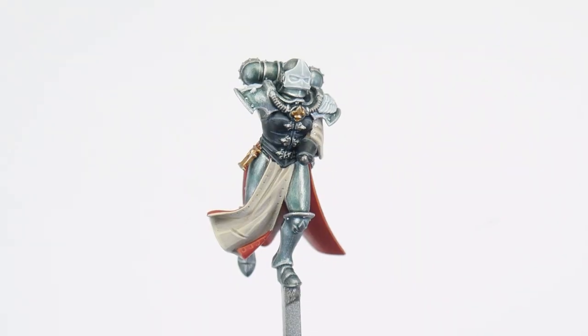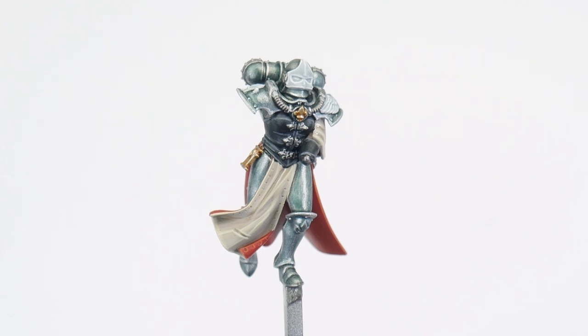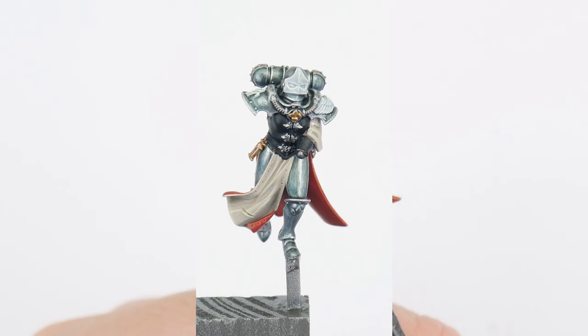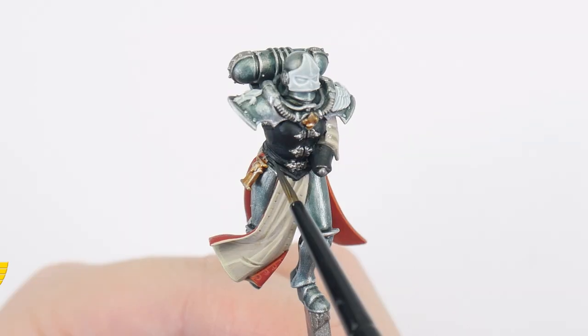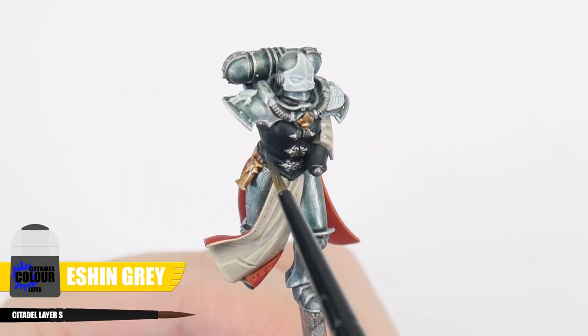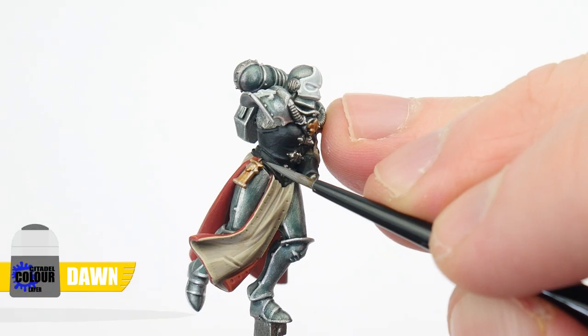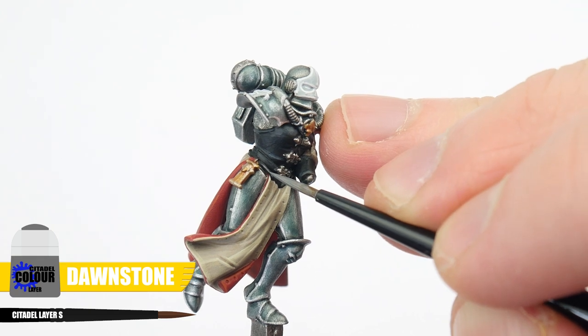The last thing to do for our Argent Shroud Battle Sister is to paint our leathers, like the gloves and corset, starting with some Abaddon Black. We're then going to use Eshin Grey for our first highlight, and Dawnstone for our final highlight to finish these details.